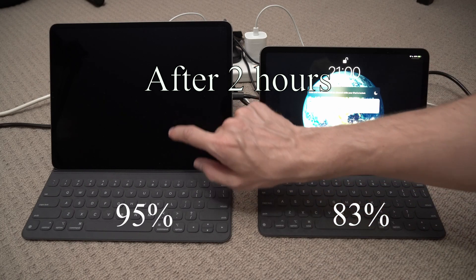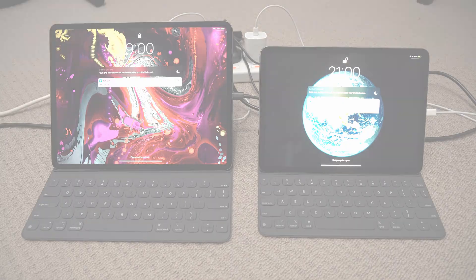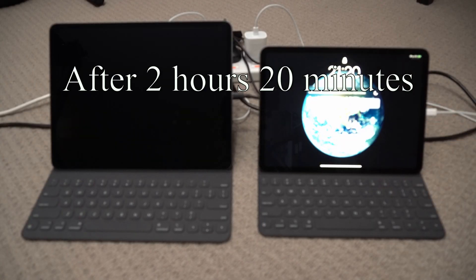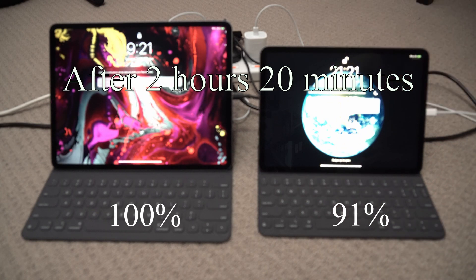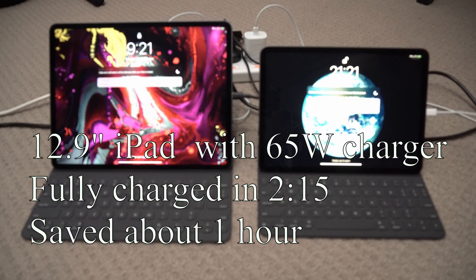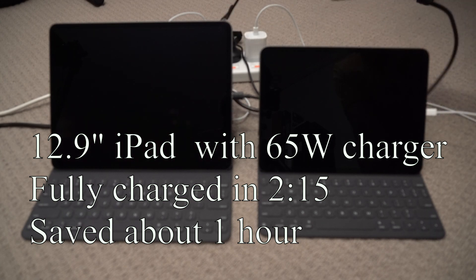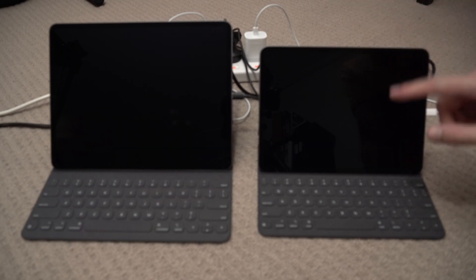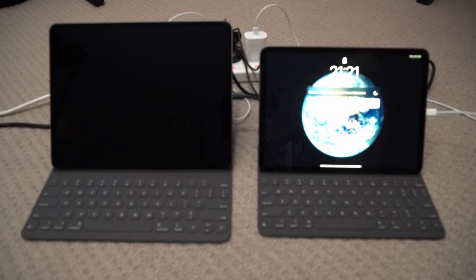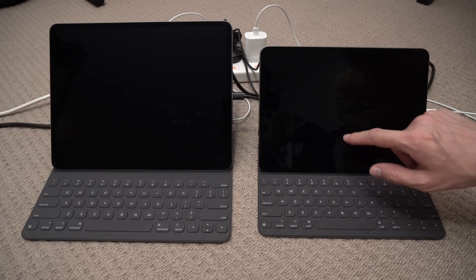This is two hours later, let's have a look: 83% and 95% — almost charged in two hours. Okay, it's been two hours 20 minutes, let's have a look: 91% and fully charged! So it fully charged somewhere in the last few minutes — two hours 20 minutes or so with a 65-watt charger. The 15-watt smaller iPad with the smaller battery is still charging.